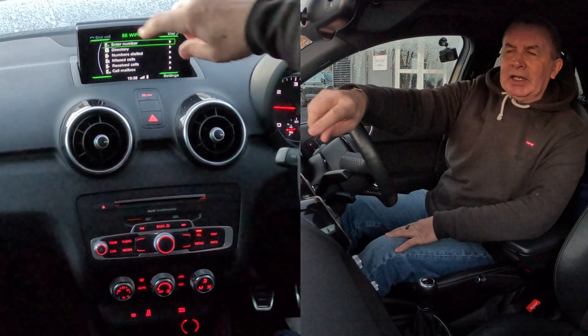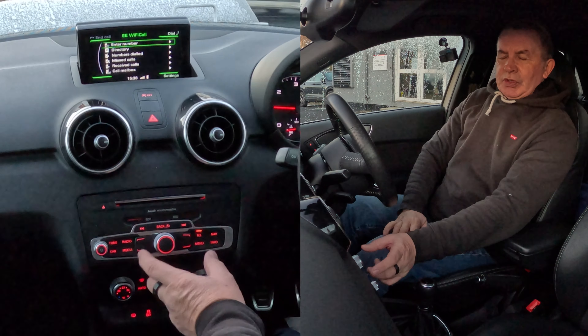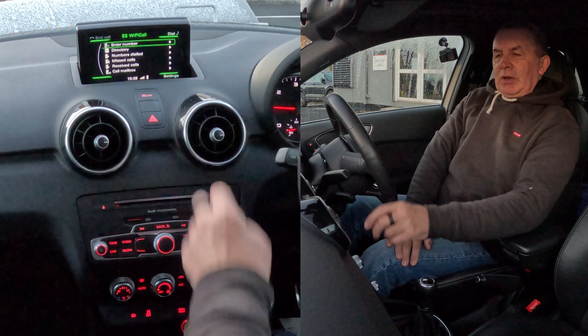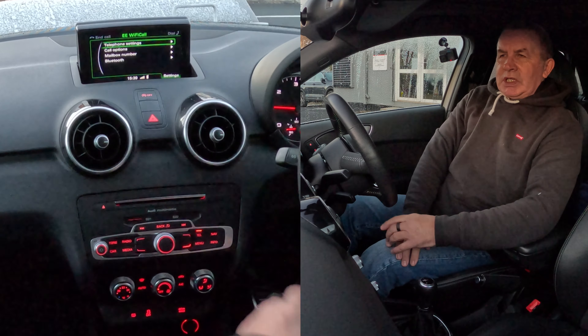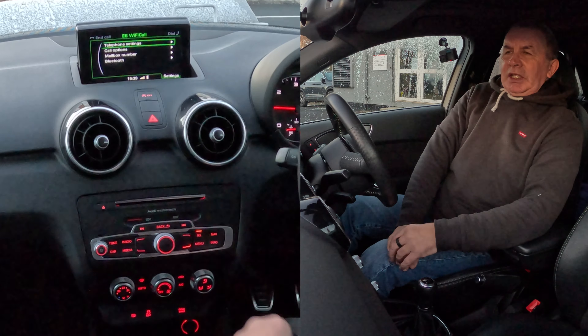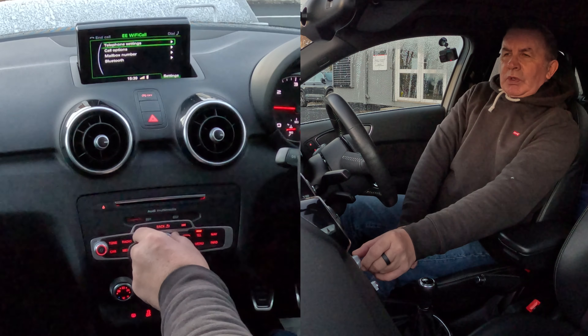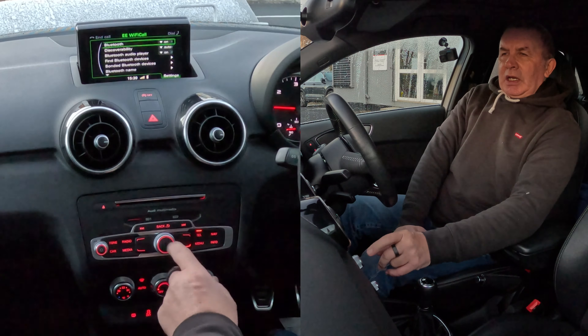You'll see in the bottom right-hand corner it says 'Settings', 'Dial', and 'Call'. Each corner corresponds to one of the buttons around the rotary control. So the bottom right one corresponds to the bottom right button, as you'd expect. We click on that, which is Settings, and you get Telephone Settings, Call Options, Mailbox Number, and Bluetooth.